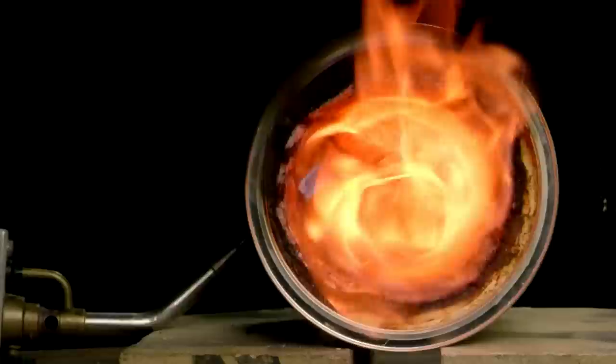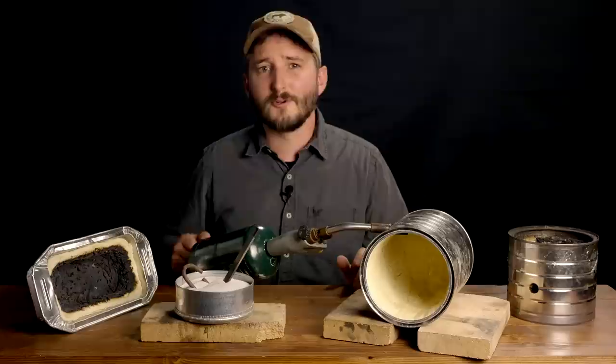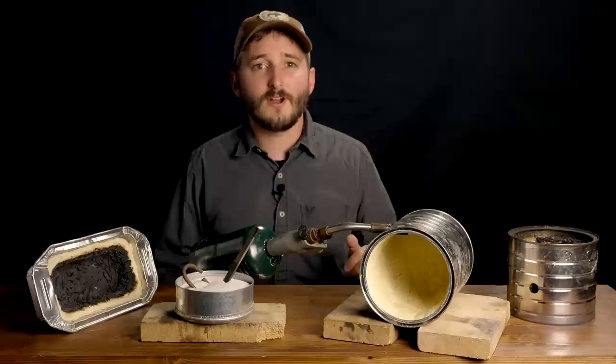The casing for this forge is a metal coffee can, which have become a little bit uncommon to find on store shelves, but you could instead use a large soup can, or just ask around — I'm sure someone you know has a coffee can collecting dust in their garage. For a large coffee can like this one, I found that it takes about 1000 grams of fireproof putty to line the inside.